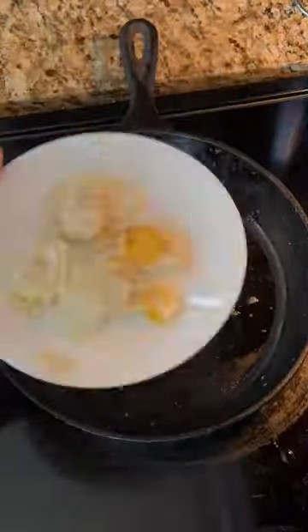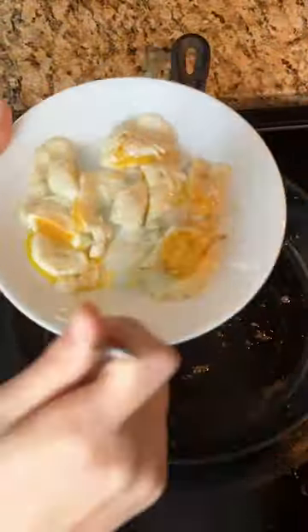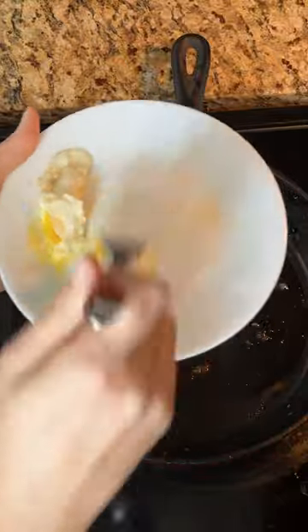It was just such a nice meal and just a great flavor. Add a little salt and pepper and just delicious.